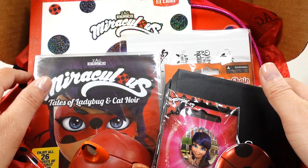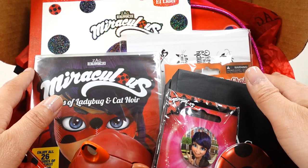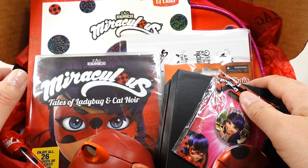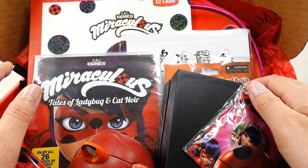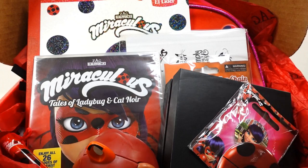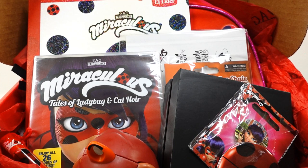What I'm curious about is what's going to be in next month's box. Are we going to get some duplicates, or something completely different? Will we get some Cat Noir and also Queen Bee items? That would be really, really fun to find out. So stay tuned — make sure to subscribe so that you'll see what's in next month's box. All right, I'll see you guys next time. Bye!